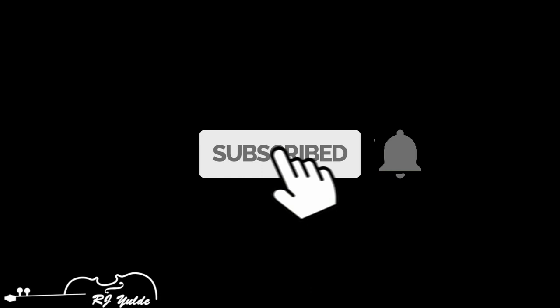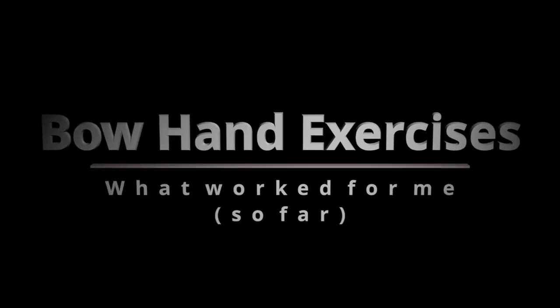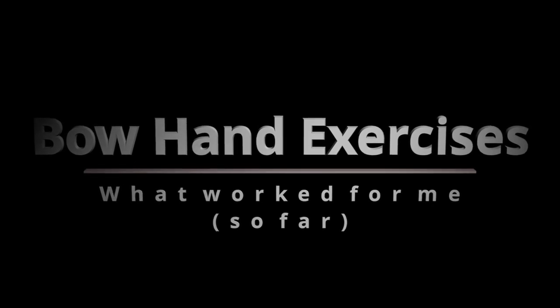We're going to talk about bow hand exercises today. If you're new to this channel and you want to see covers with free music sheets, tutorials, tips, and reviews about violin or violin products, please consider subscribing. And if you find some of the videos helpful, be generous and hit the like button.